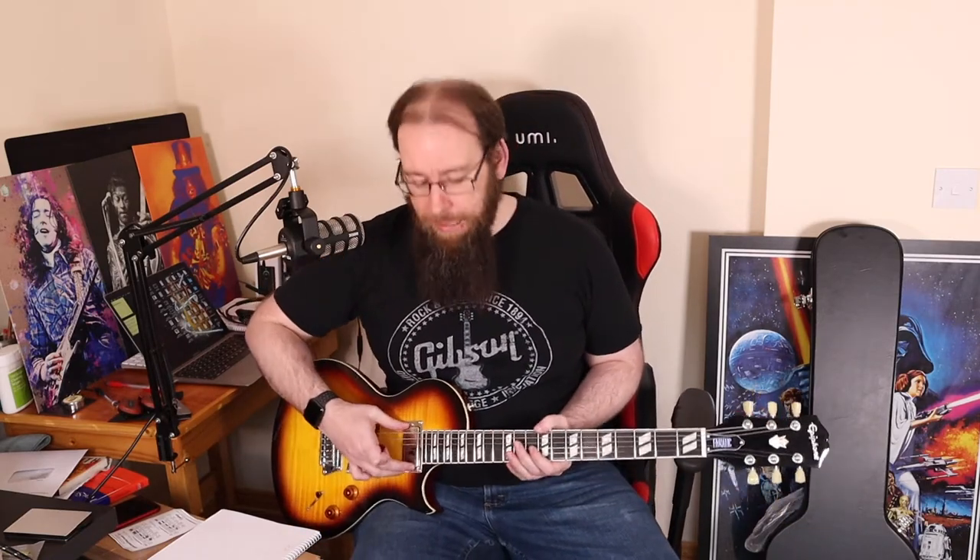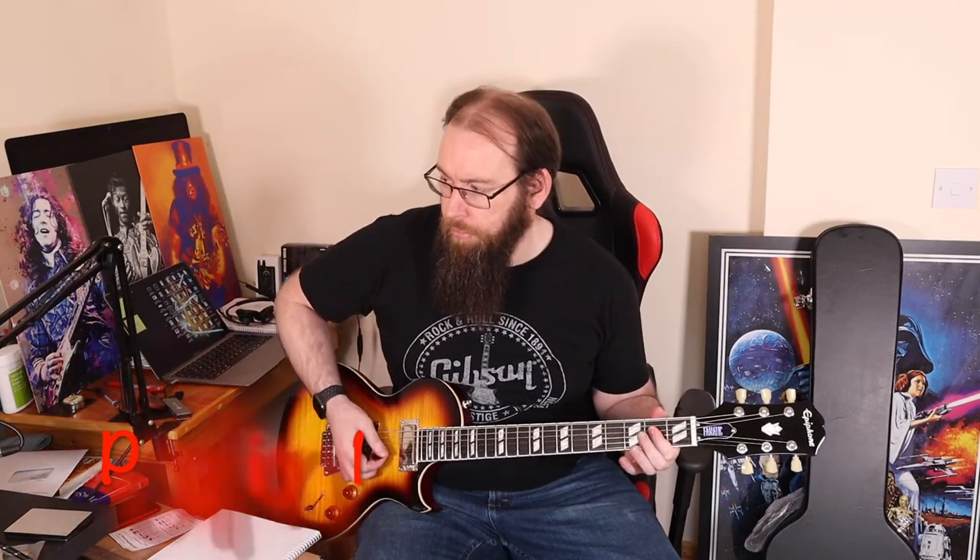It is a humbucker by the way — it's kind of like a mini humbucker but also kind of like a Firebird pickup. Anyway, let's listen to what this guitar sounds like.